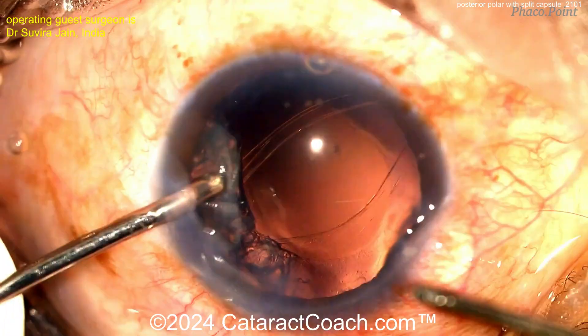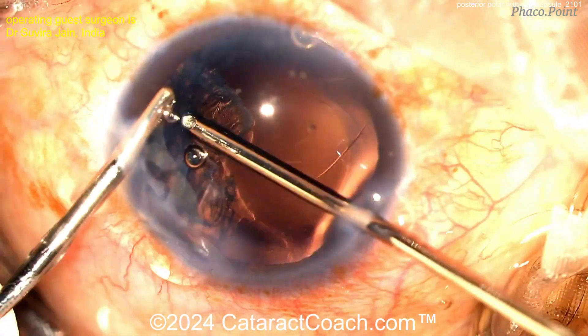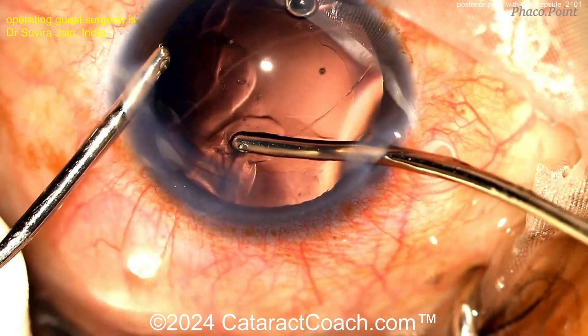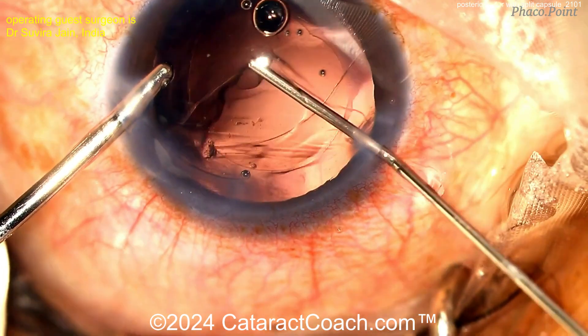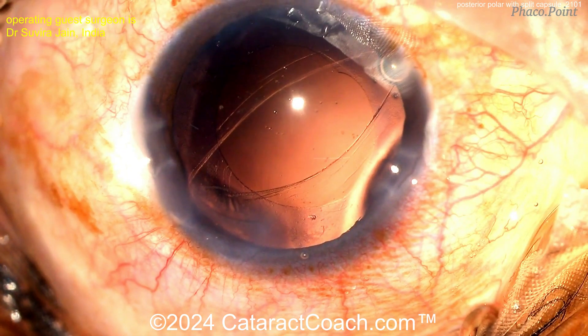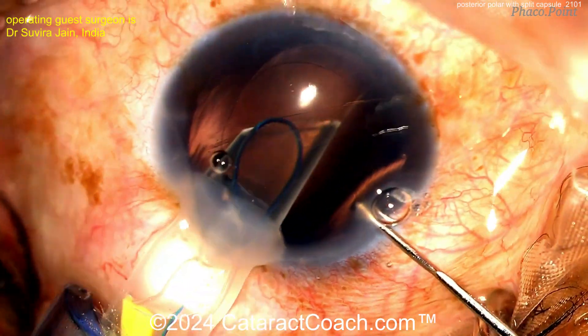Now probably switching hands — aspirator in the right hand, infusion in the left — and getting all the rest of this lens material out, taking your time. That'll come out very easily. It's all about keeping the AC formed and not letting the vitreous prolapse. More viscoelastic. And now with that beautiful anterior capsulorhexis, you can certainly get a nice lens inside the eye. There's that capsulorhexis — and the posterior capsule is definitely split wide open. There's been no displacement of any nuclear or cortical pieces.